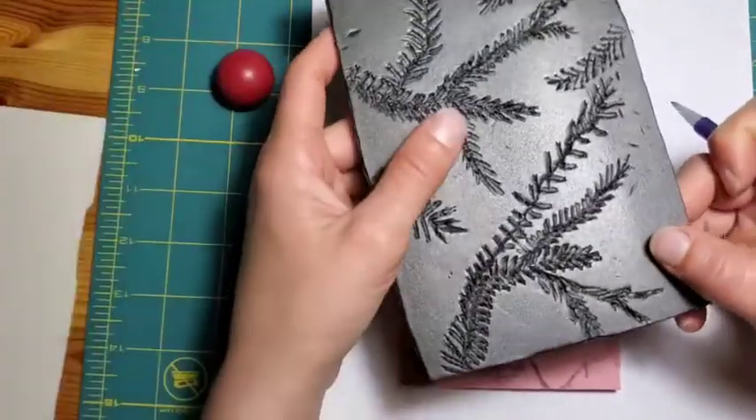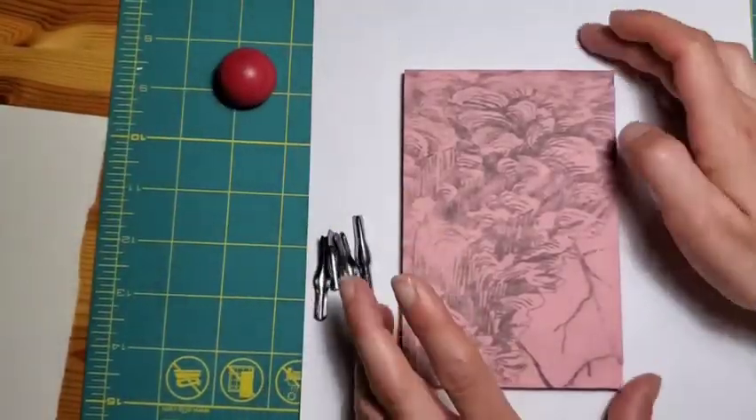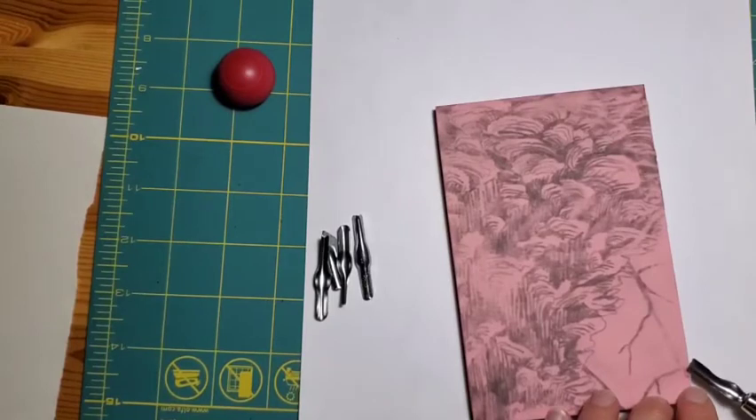That's just an alternative for safety when working with little kids. So we'll get carving. When I'm working near the edge, I find it easier to start at the edge and come in.